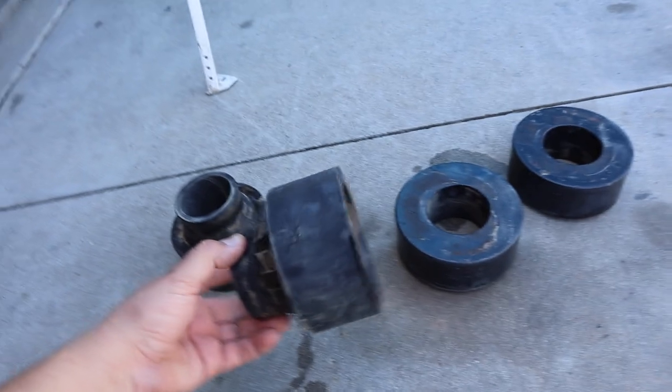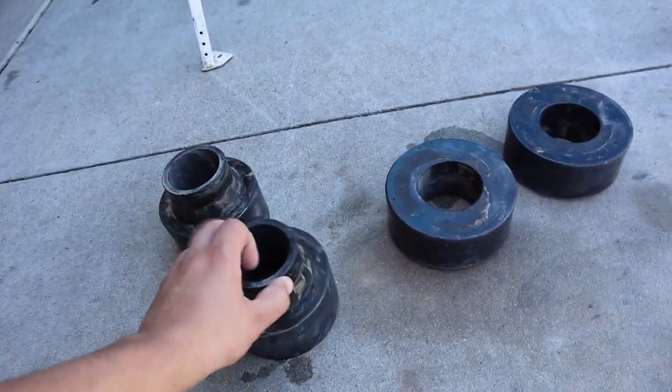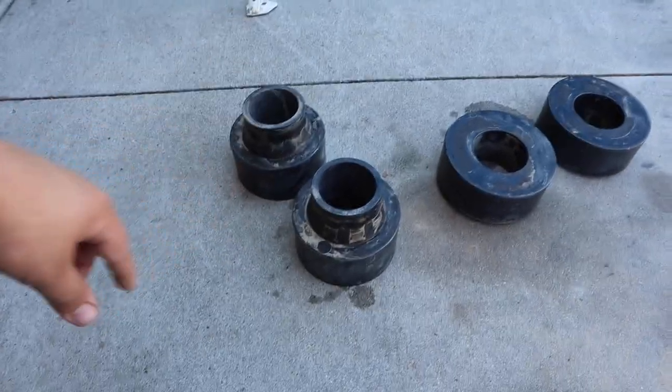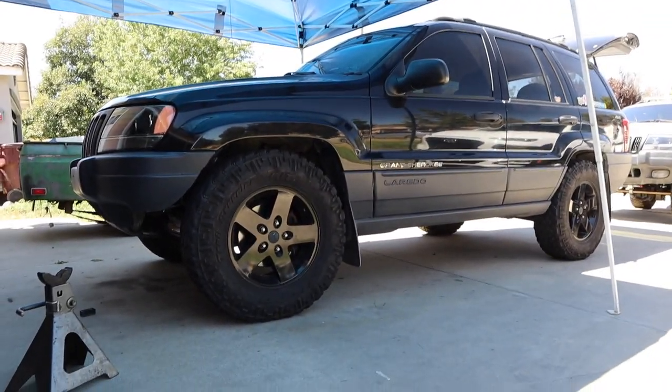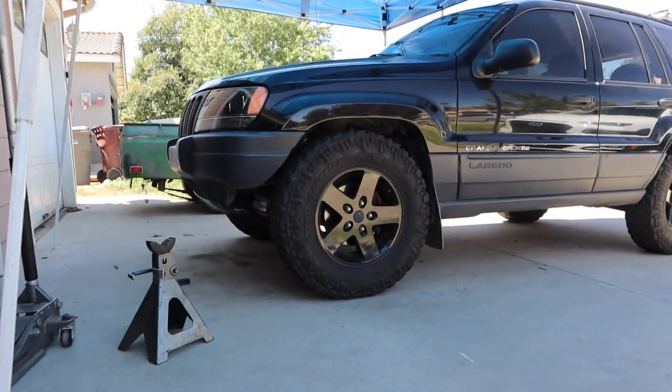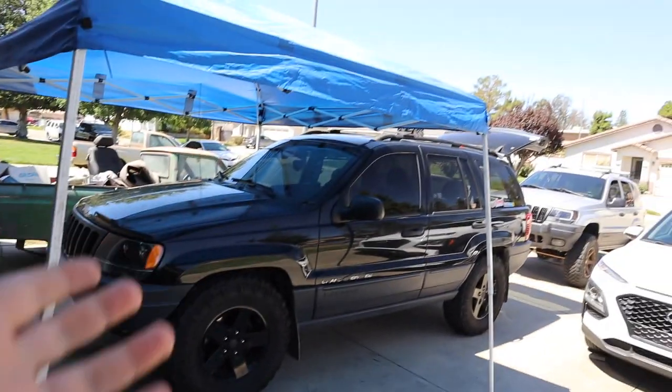Typically I say don't buy these new. I mean if you can pick them up used and cheap, do that. But for like $50 to $100 more you should get a spring lift kit instead of pucks. That's way better for the Jeep since the springs are probably sagging on these almost 20-year-old Jeeps. That's why I recommend spring lifts over pucks.